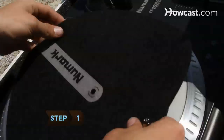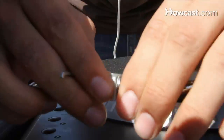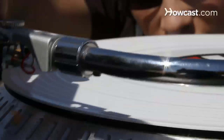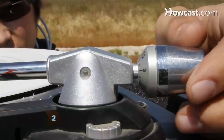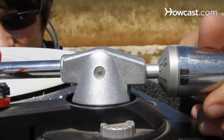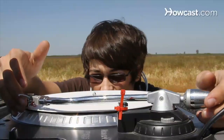Step 1. On each turntable, replace the rubber mat covering the large round disc, or platter, with a slip mat, and attach a cartridge to the tonearm. Step 2. Balance the tonearm to help avoid skipping. Turn the turntable's counterweight until the tonearm floats above the turntable and the cartridge's needle is even with the record's playing surface.